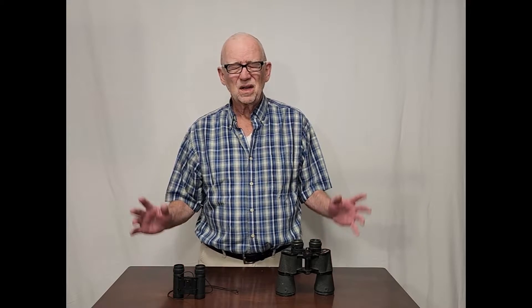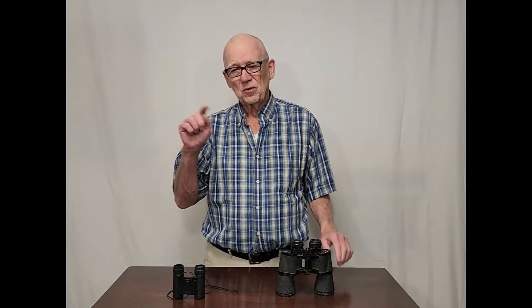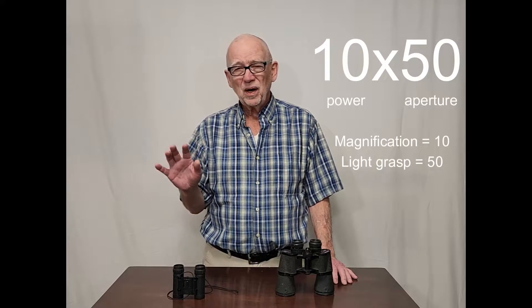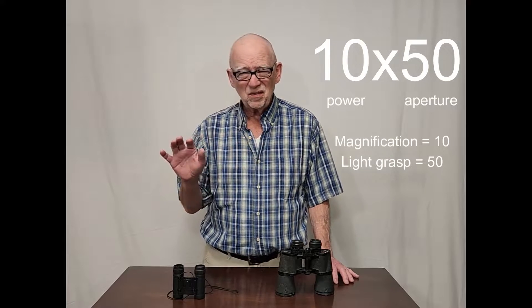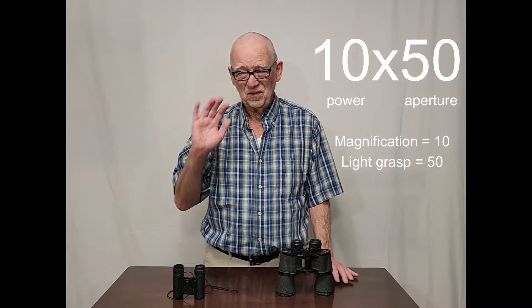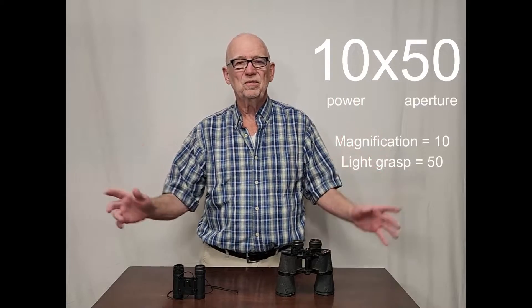Do not buy anything with high power. I see a lot of things on Amazon — 20 power, 18 power, 32 power — horrible. You don't want to buy anything with a power greater than 10. The first number in the binoculars is the power, the magnification. Don't buy anything with a number greater than 10 there. 7 or 8 is fine, but don't buy anything with a 12, 14, or 15.